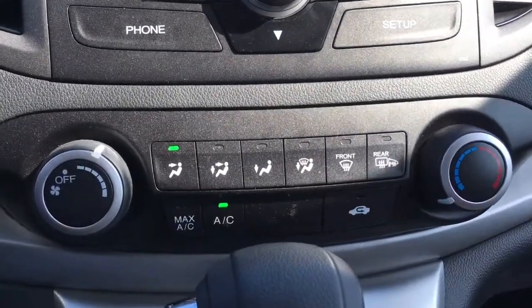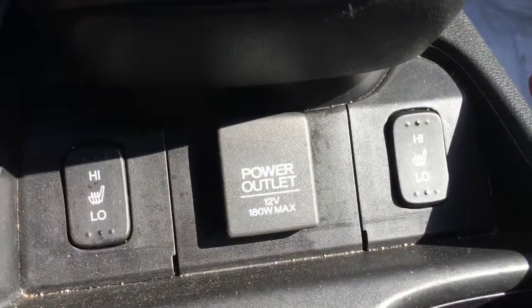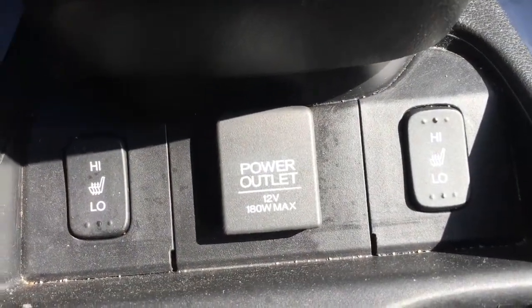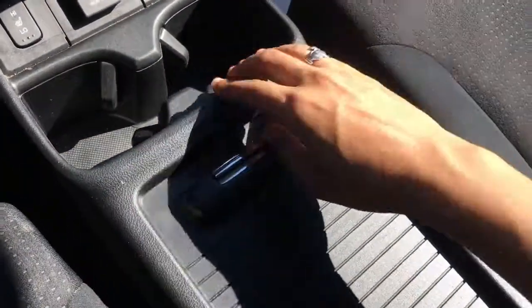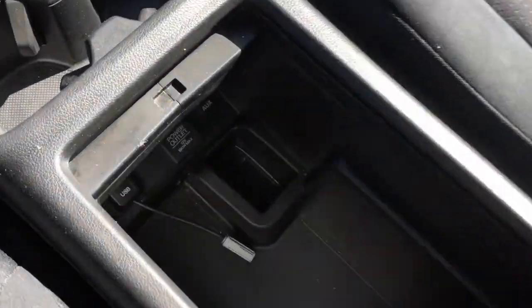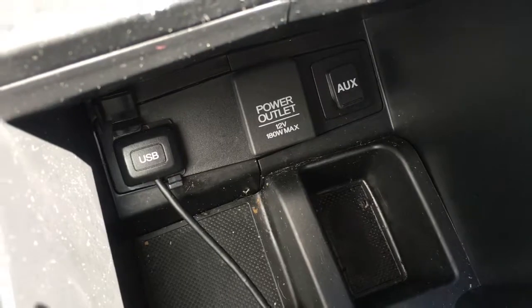The climate zone is down below with the AC blowing, and the gear shifter is there for you. We have two heated seats for the driver and front passenger, as well as a 12-volt power outlet in the center. There are two cup holders, and inside this tray here that opens up, there's lots of storage space along with another 12-volt power outlet, an auxiliary port, and a USB port.